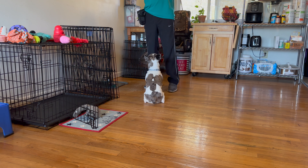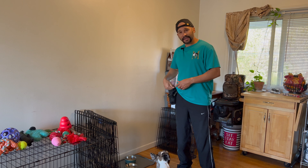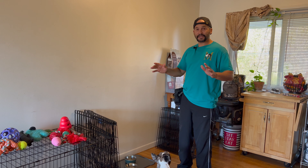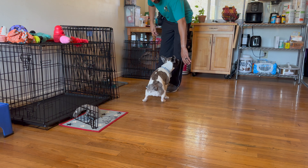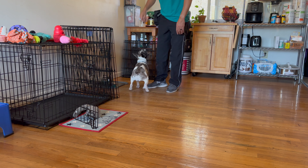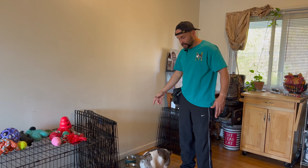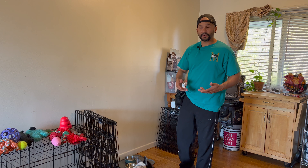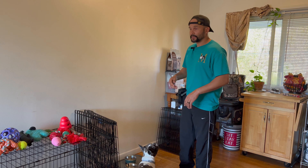You noticed that I stuck my hand in my pocket and the dog forgot about my hand — so you want to keep your hands out of your pocket. This is good that this is happening because no one's perfect, and I want you to see the mistakes that you might be doing like I'm doing, so you can correct them.